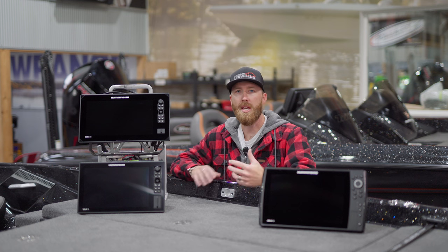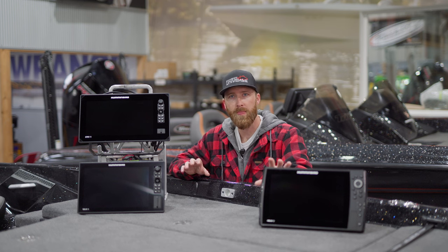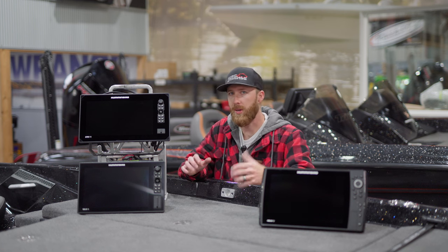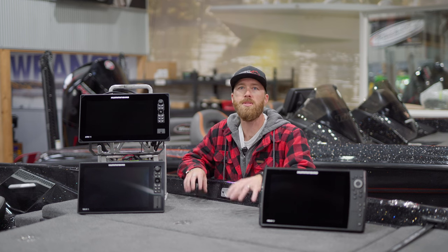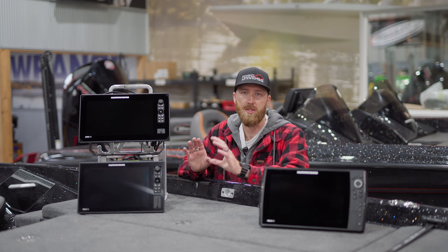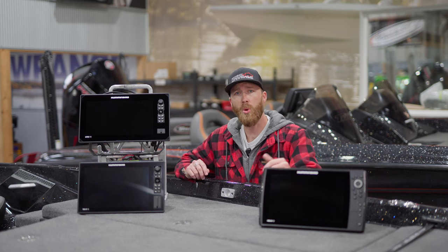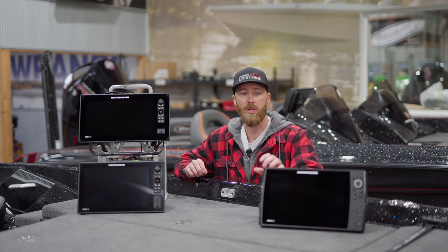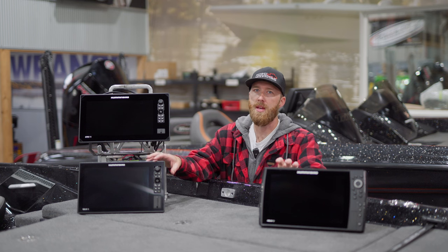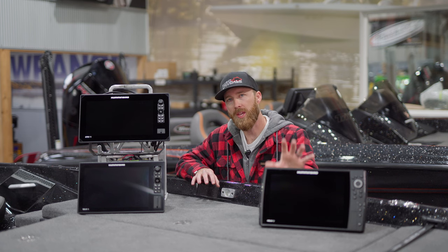If you're looking at side imaging or down imaging and using this for sonar, you're really not going to get a better image when you go to the Solix, at least when you look at it on paper. The Helix does have a much more attractive price range — you're typically going to save about $500 going with a Helix versus the same size Solix unit. So if you look at the 12 versus the 12, there's about a $500 savings on the Helix side.